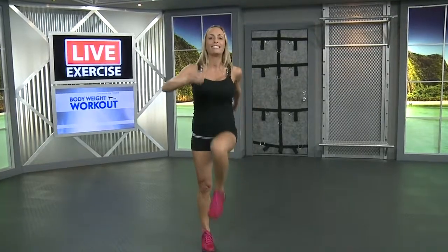Hey this is Jen G with LiveExercise.com, we're getting ready to start our first body weight workout. Let's get started, let's not waste any time. We're going to start with a little warm up, just get those heart rates up, nothing crazy. Start with a step up, get those knees up, swing your arms, and we're going to add a little jump.